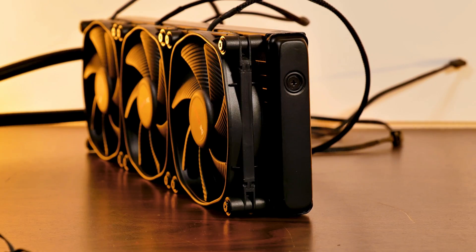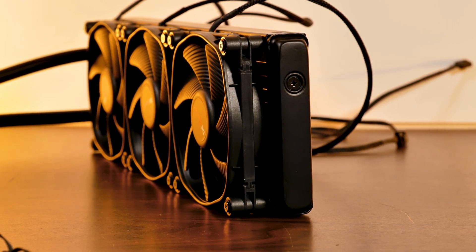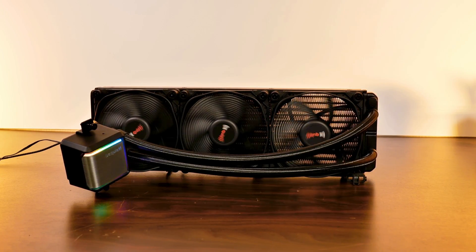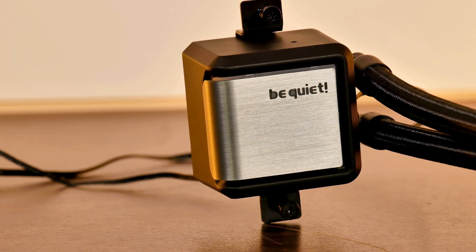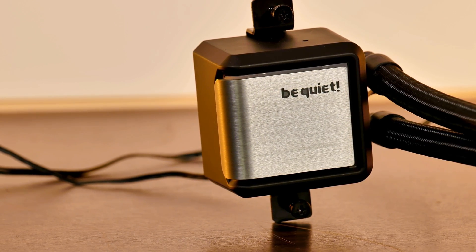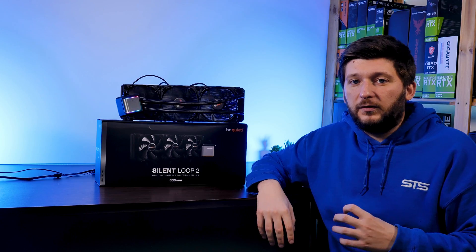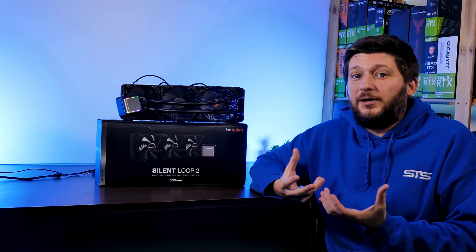Back to the AIO: we are looking at a 27mm thick aluminum radiator with 400mm long tubes attached to it that are adjustable at the water block. Speaking of which, this is one thick water block, with a black casing and a brushed aluminum style block on top featuring a discrete usage of their logo.